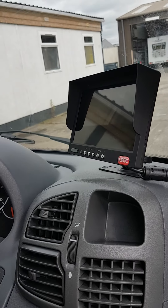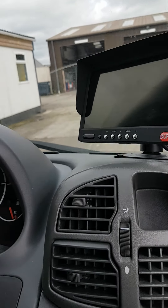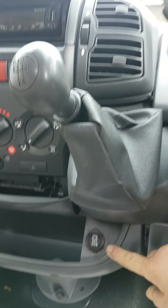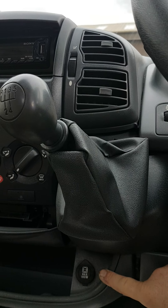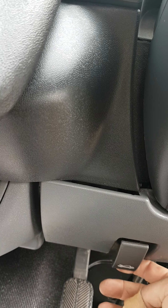Just inside the van, your reversing camera comes on automatically when you hit reverse. This port just below the gear stick is the one that is left live. And this here opens up your bonnet.